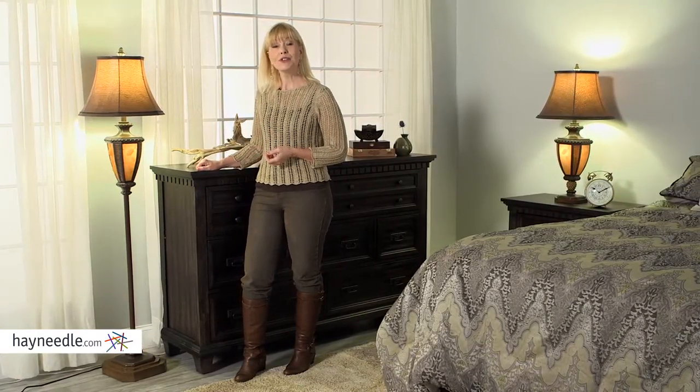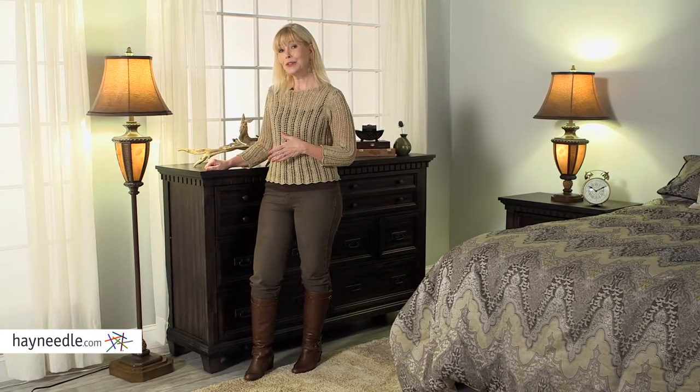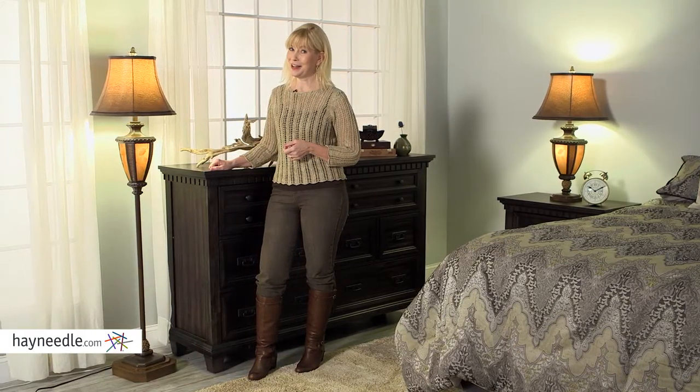The Pacific Coast Lighting Pinecone Floor Lamp requires a 150 medium-based bulb or a CFL equivalent, which is not included but can also be found at hayneedle.com.